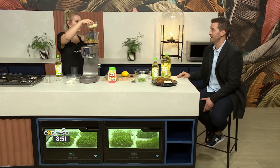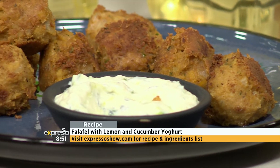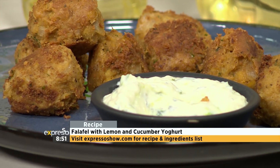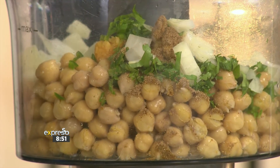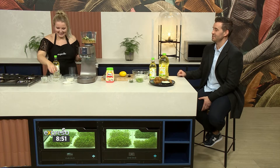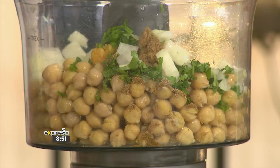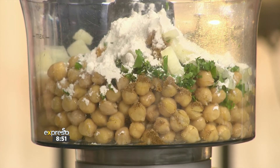We've got this entire recipe on expressoshow.com if you want to get it — and in fact anything that we have cooked recently you'll find it there. We're adding some chopped up onion in here, and some coriander. I added some lemon juice because I feel like it needs a pop of that fresh zinginess. And I'm adding a little bit of flour — that is going to be your binding agent.